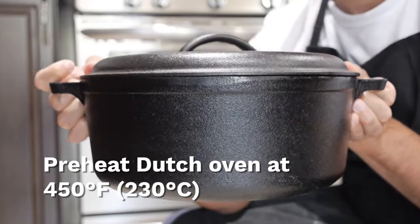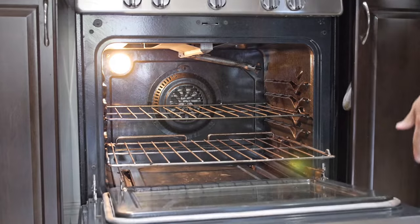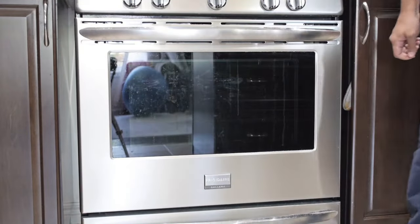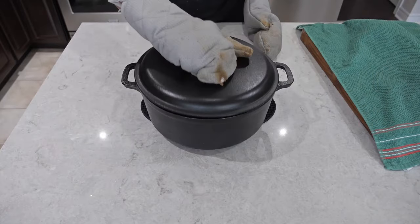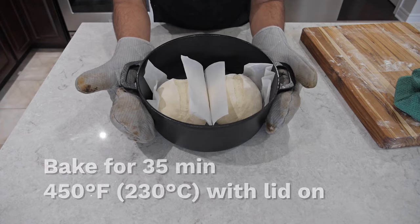We're going to preheat it at 450 degrees Fahrenheit or 230 degrees Celsius. Once our Dutch oven is fully preheated, we're going to carefully place our two miniature doughs into the Dutch oven and bake it with the lid on.